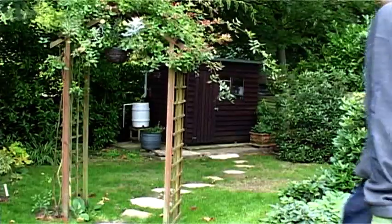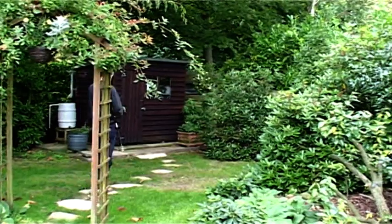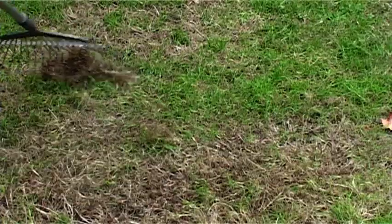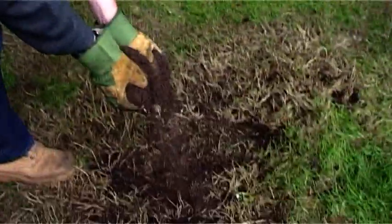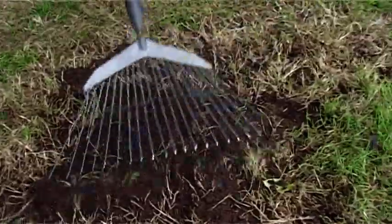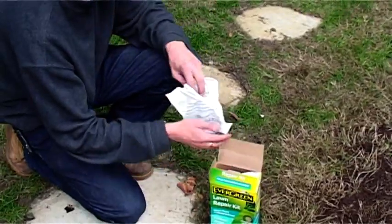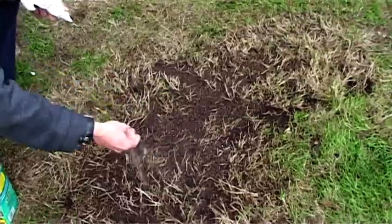Worn play areas, goal mouths and well-trodden paths will need to be re-seeded. Use a rake to loosen the soil surface and remove any obvious weeds or stones. A sprinkling of Evergreen lawn soil will provide a fine seed bed. Evergreen Lawn Repair Kit is the ideal product as it contains both lawn food and grass seed. Apply the lawn food to help the grass seed establish quickly.